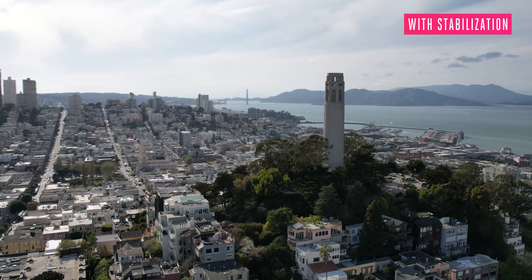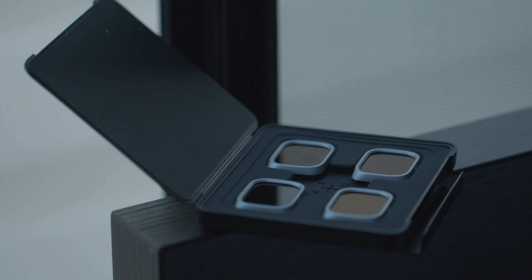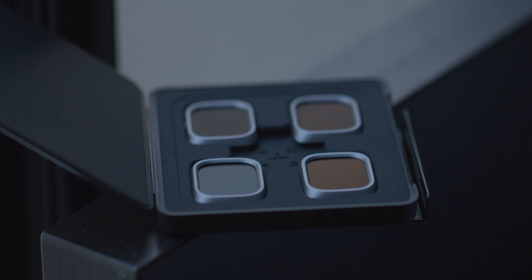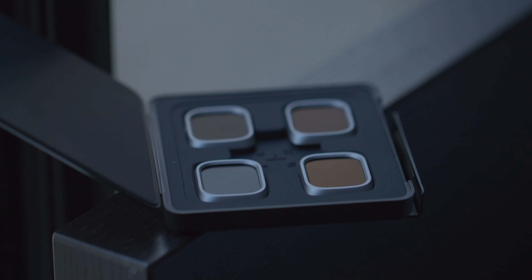Quick side note: DJI's $1,299 Fly More bundle, which includes three batteries and a charging hub, also includes a set of four ND filters — 4, 8, 16, and 32. They come in this little case that I'm weirdly obsessed with. It's a bit plasticky on the outside, but it has a nice rubberized texture on the inside, and it's incredibly thin. Small, seemingly irrelevant point, but I just had to mention it.